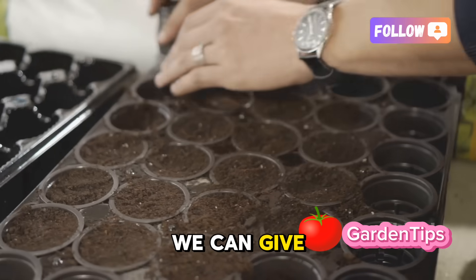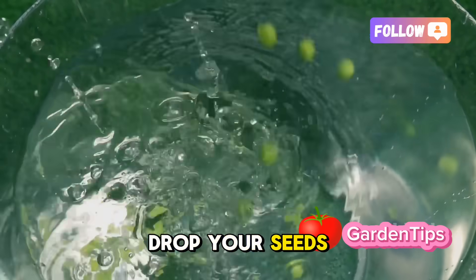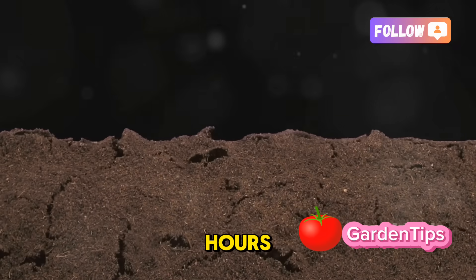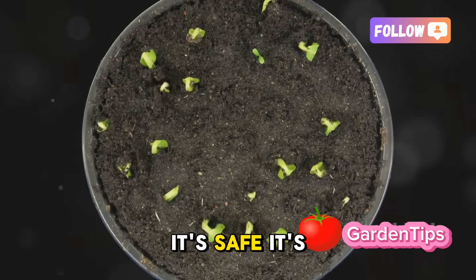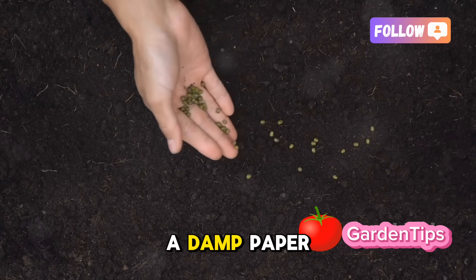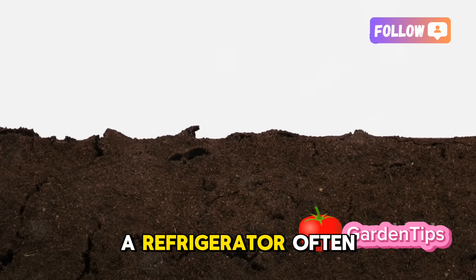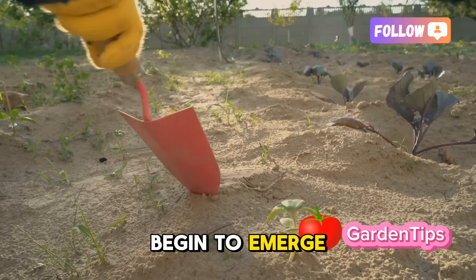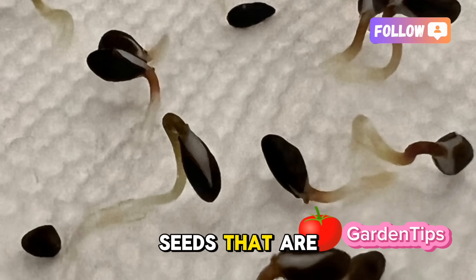Once you have your chosen seeds, we can give them a VIP head start. Here's a professional tip to supercharge germination: a warm soak. Simply drop your seeds into a glass of slightly warm water — not hot, just pleasant to the touch — and let them sit for about 8 to 12 hours. This simple bath softens the hard outer seed coat and sends a clear message to the dormant embryo inside: it's safe, it's time to wake up. After their soak, transfer them to a damp paper towel folded over, seal it in a plastic bag, and place it somewhere consistently warm — on top of a refrigerator often works perfectly. In just a few days, you'll see tiny white tails, the first roots, begin to emerge. This method guarantees you're only planting viable seeds that are ready and eager to grow.